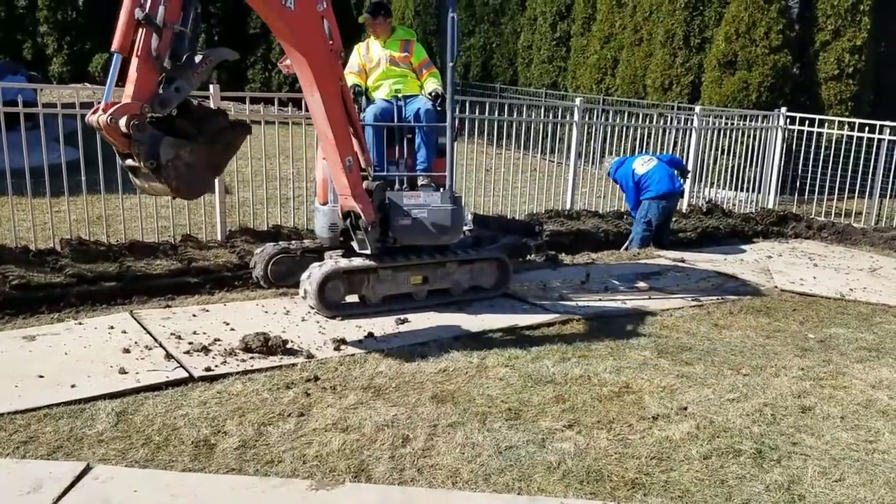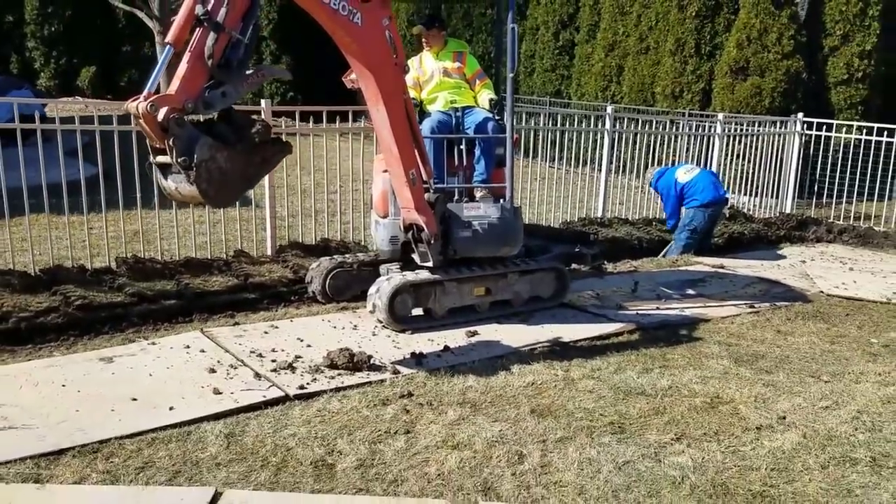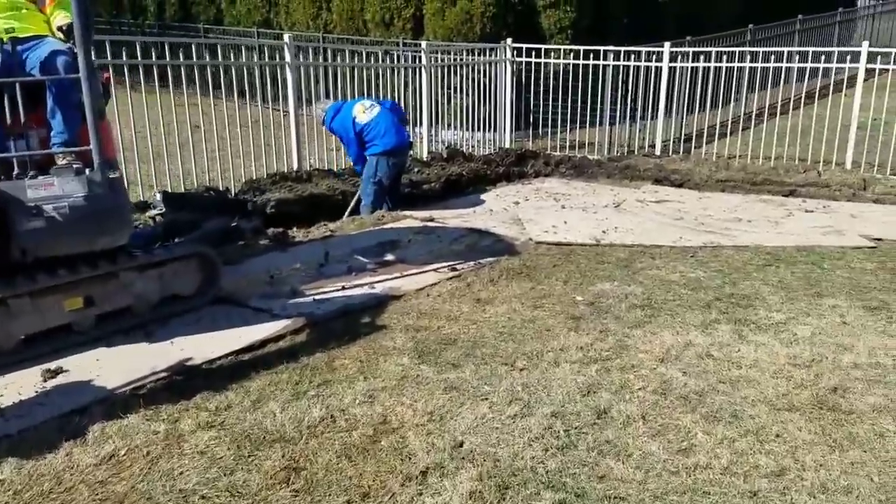Appearance-wise, it takes months before the yard mends itself. We will cut the sod off the top, lay it aside, and put it right back on top of the system.